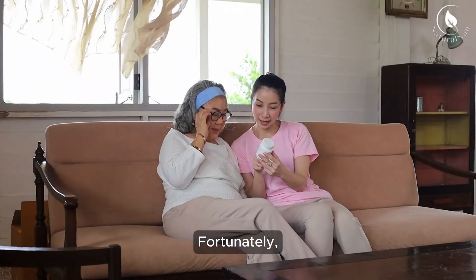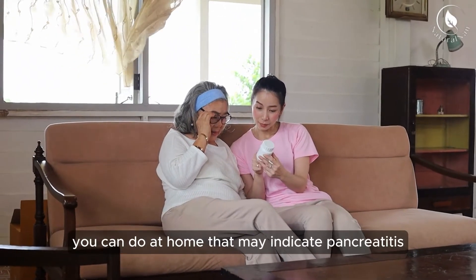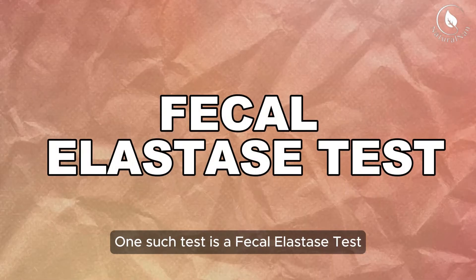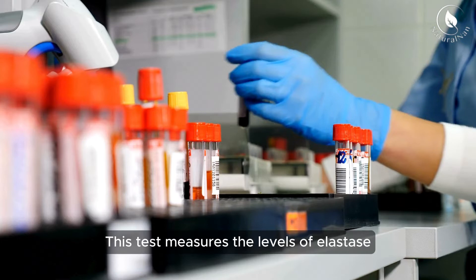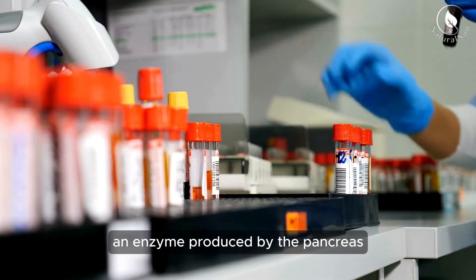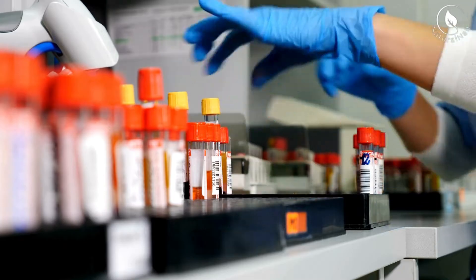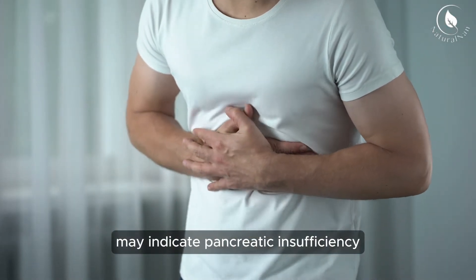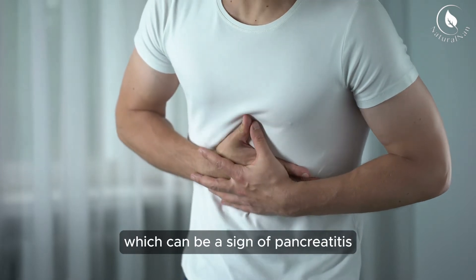Fortunately, there are some simple tests you can do at home that may indicate pancreatitis. One such test is a fecal elastase test. This test measures the levels of elastase, an enzyme produced by the pancreas, in your stool. Lower levels of elastase may indicate pancreatic insufficiency, which can be a sign of pancreatitis.